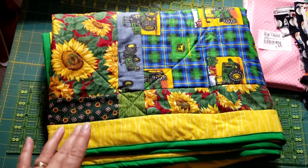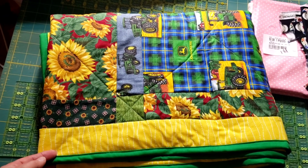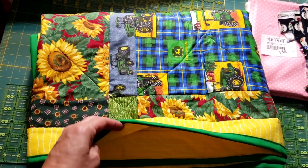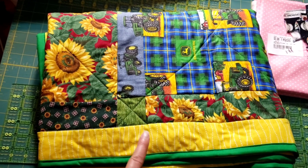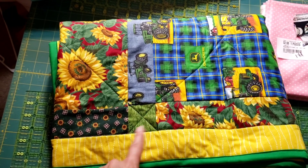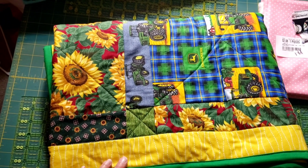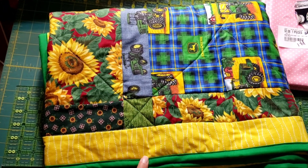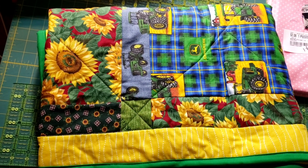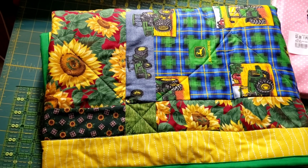First up on Whip It Wednesday, this John Deere quilt is finished. It is quilted and bound. I just did some simple diagonal quilting and quilted around the edge, bound it, and this one is done and ready for delivery in about two and a half weeks.